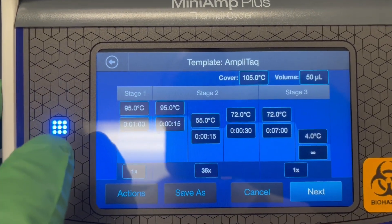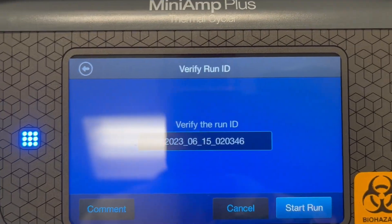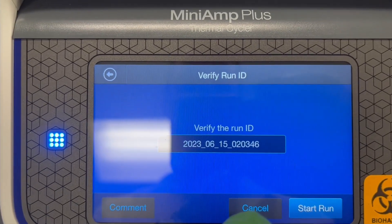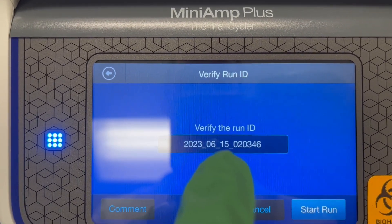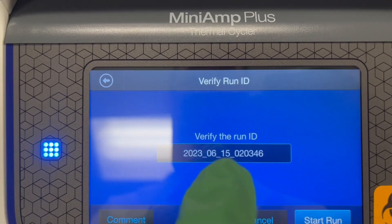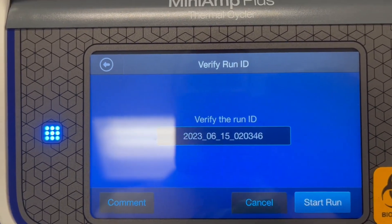Once you have this set up, you can see that at the end it will hold at four degrees. Hit Next, and it allows you to name the ID of the experiment. You should put in your name or your PI's name and make sure you keep the date and time of the experiment, and then you can start your run.